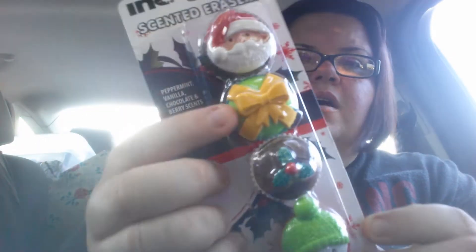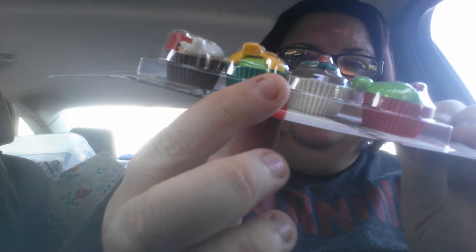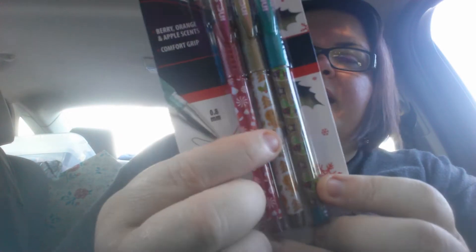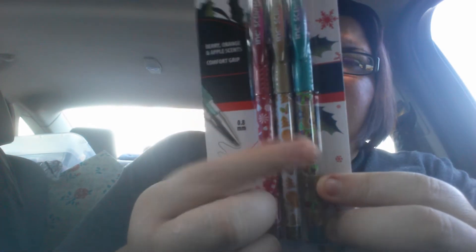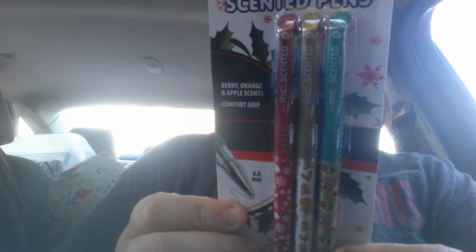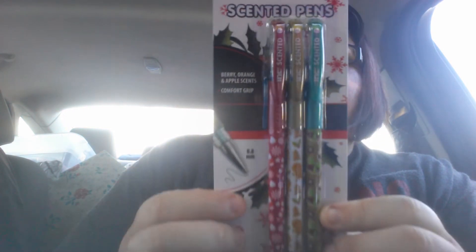And then I found these scented erasers by Ink. These are the only ones that they had — Santa Claus. They all look like little cupcakes — a little present, a little holly, and a little snowman. And they only had these colors as well for the scented pens. The little candy cane guys, and then little treats on there — red, gold, and green. It says three scents: berry, orange, and apple.